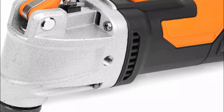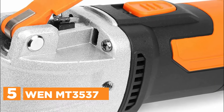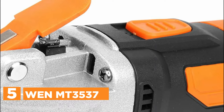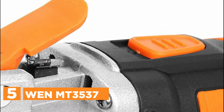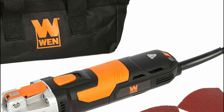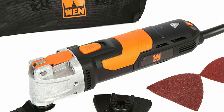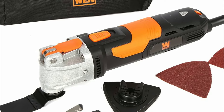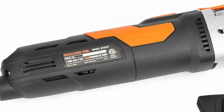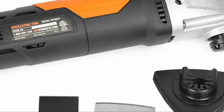Starting our list at number 5 is the 1MT3537. The WEN Variable Speed Oscillating Multi-Tool Kit offers versatility and convenience for tackling a variety of tasks in hard-to-reach places. Featuring a compact and lightweight design, this tool is equipped with a powerful 3.5-amp motor and variable speed dial adjustable from 10,000 to 20,000 oscillations per minute, allowing for efficient cutting, sanding, deburring, and more. Included in the kit are a tool storage bag, scraper blade, triangular sanding pad, sanding papers, and a saw blade, with compatibility for additional attachments from various brands.